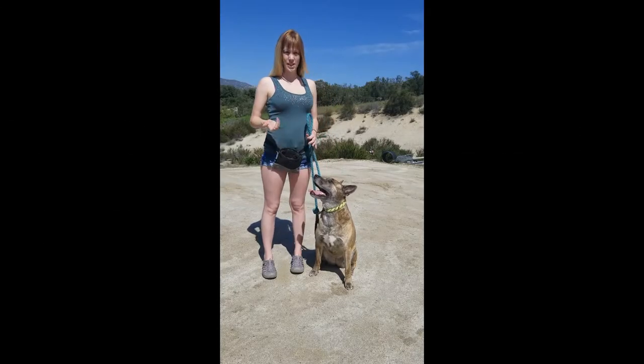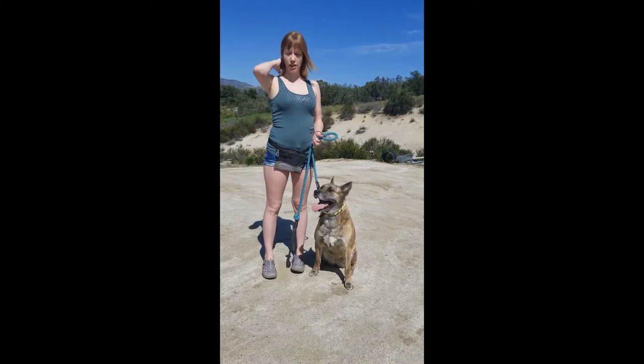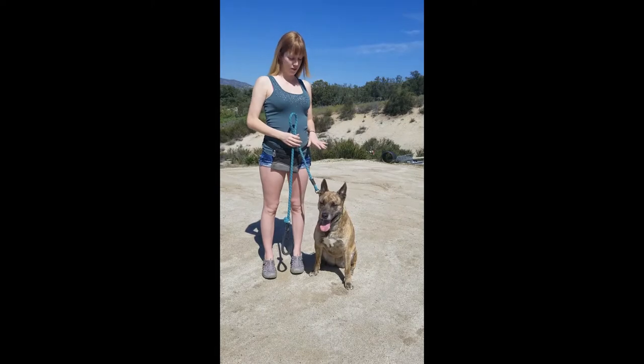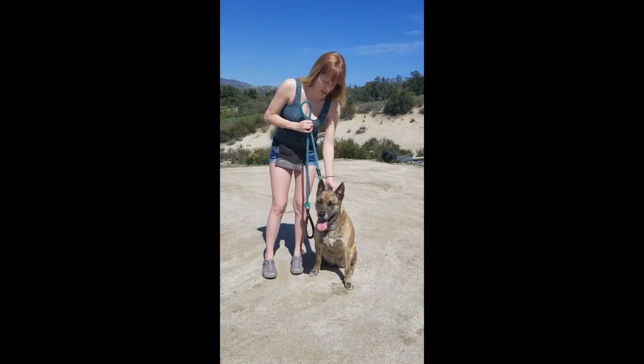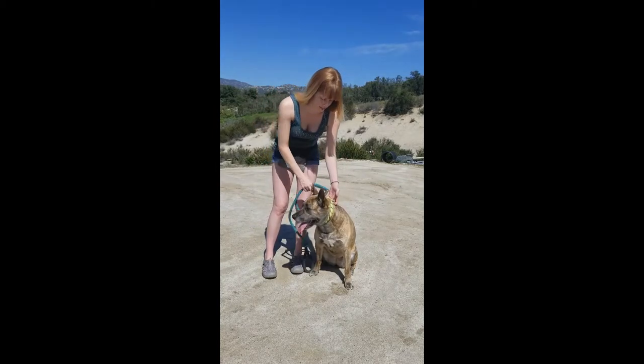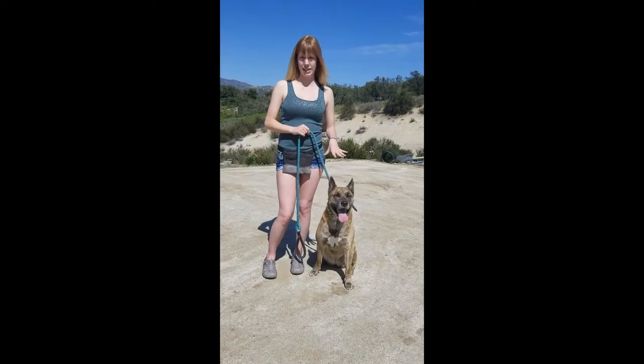I want to talk about the different types of collars to use with our dog during training. One of the most common, basic collars I would recommend would be just a regular belt, buckle-like collar like this one here. The reason I like these, as opposed to some of the collars that have the plastic clips especially,